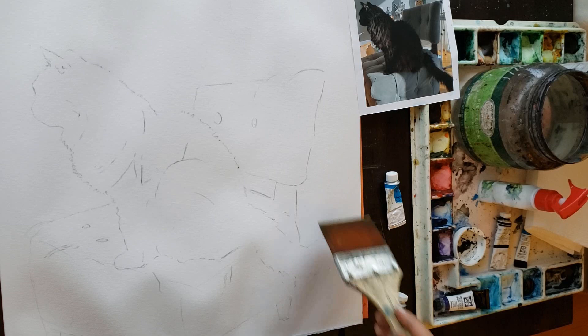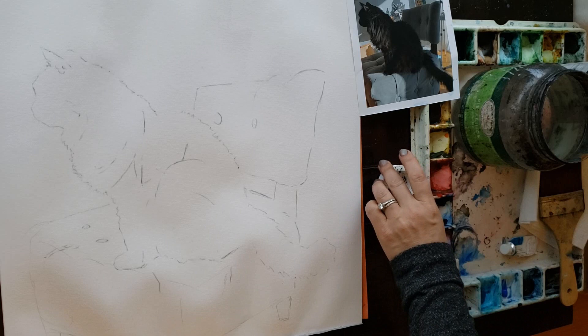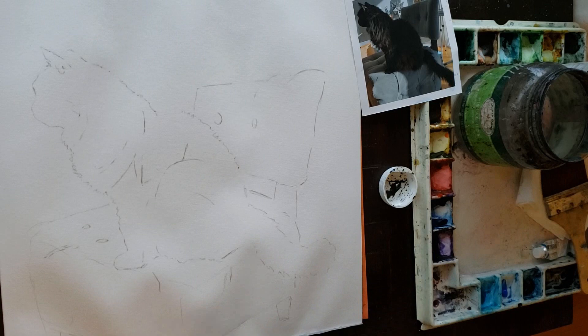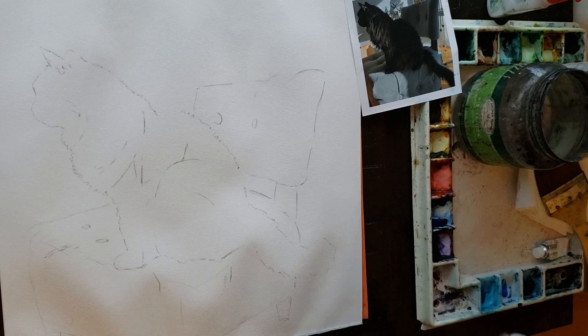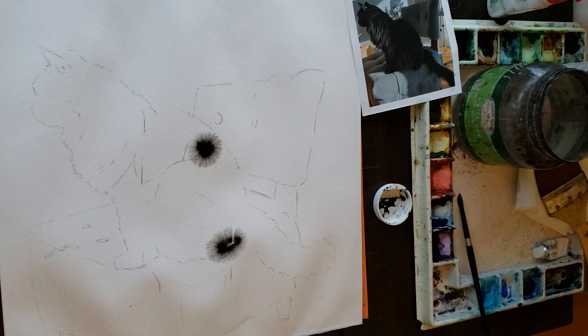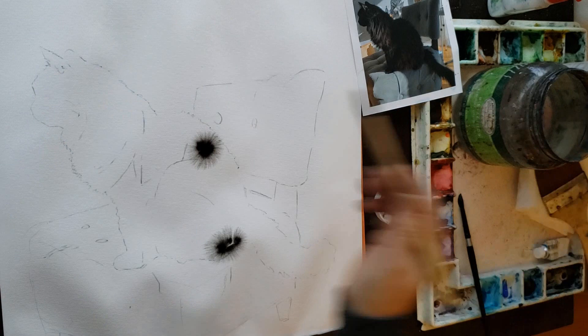For this painting of Sadie I'm going to use M. Graham ivory black — I've been using lamp black but I want to experiment with ivory black to see if it furs out as nicely. Lamp black has a pretty large drying shift — meaning as the paint dries it lightens up — while ivory black does not have as large a drying shift. Do you see how I have the whole paper wet and I'm doing these tests? The paint diffused too far and it would be too uncontrolled if I painted the fur in now, so I let it dry a little bit.